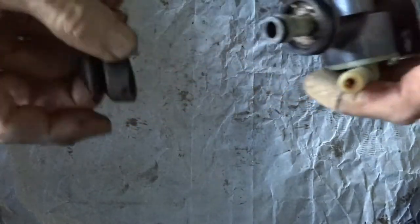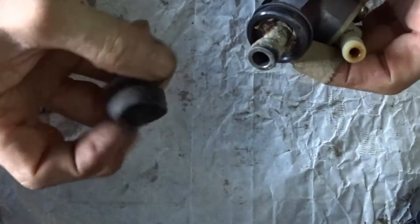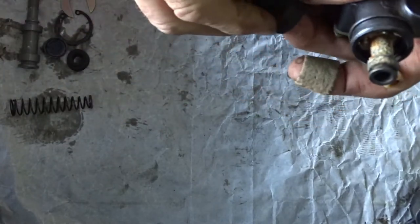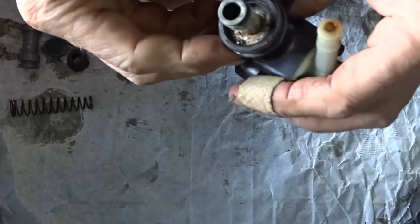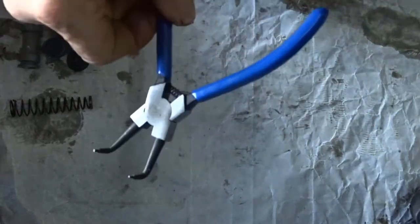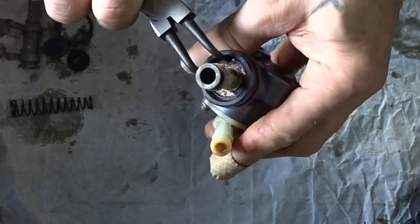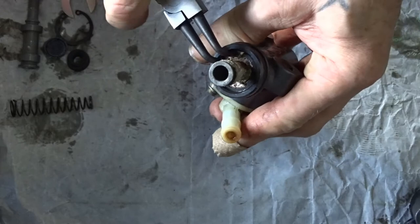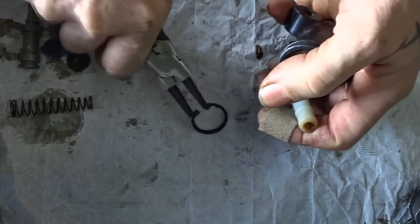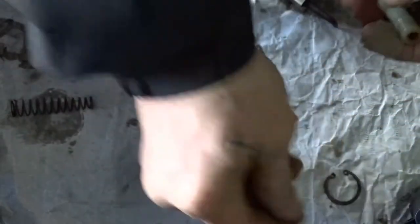Let's take it apart. It's pretty crowded in there. Looking at that rubber boot - it's still all right. There's a circlip in there you need to take out - there it is, tricky. Hold the top because it might just all spring out. We'll put a new one of those in, so we don't need that old one.